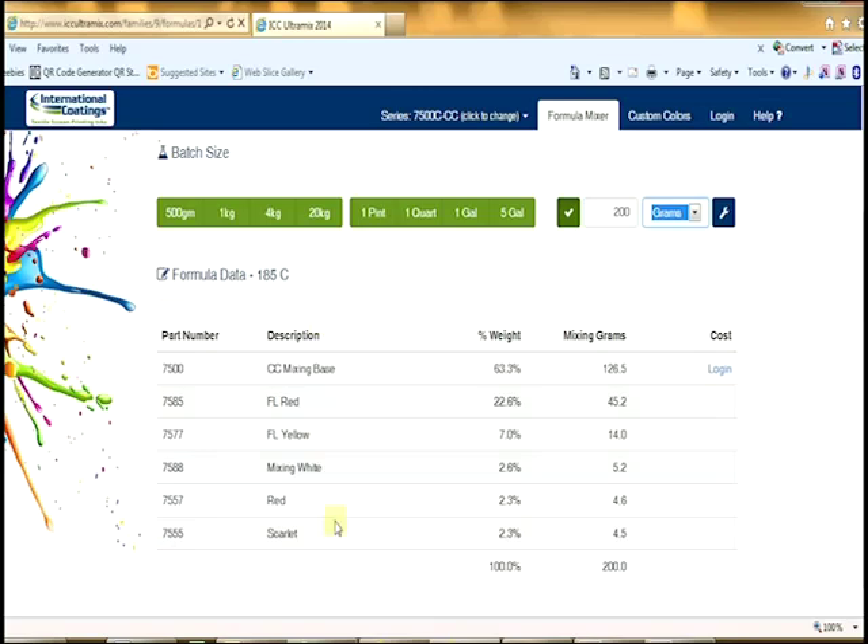As you can see, the website automatically calculates the amount, type, percentage, weight, and the grams of the various ink colors that you will need to make this red.